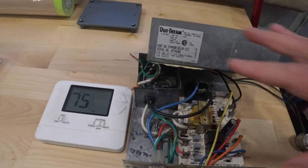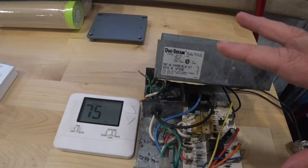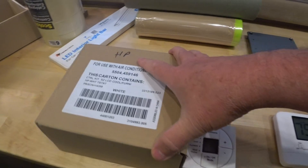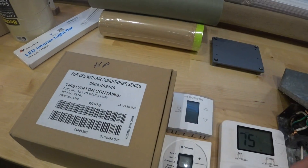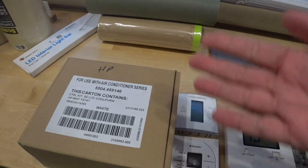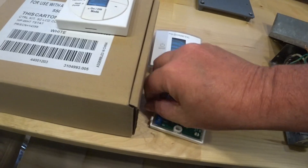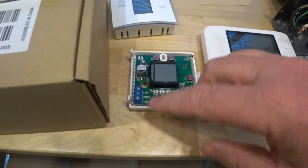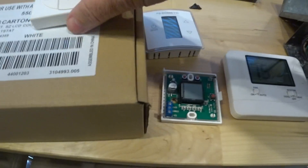No heat pump capability with this unit. I know that the air conditioners work, but for some reason I don't have the right setup here, or something's not right. Don't know if there's something wrong with the unit or something's wired wrong. These are three-wire thermostats — you have your positive, your negative, and your controller wire. That's how those work.